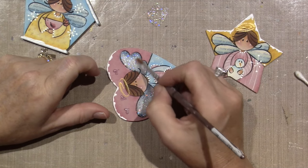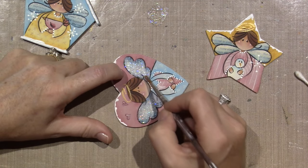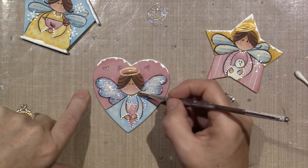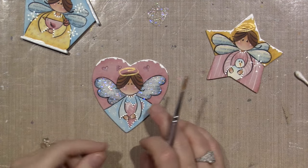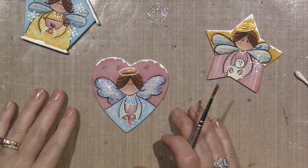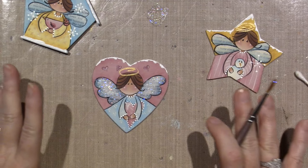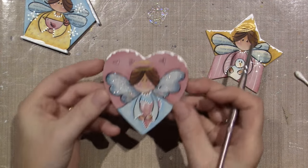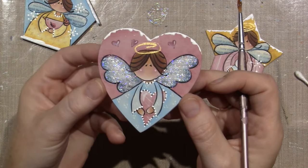Classic for me — been there done that a million times. That's why I like to do dip dots last, last, last, last. So really, even before we put the stickles on I should varnish. I think I'm going to wait for all this to dry, then varnish, and then come back.